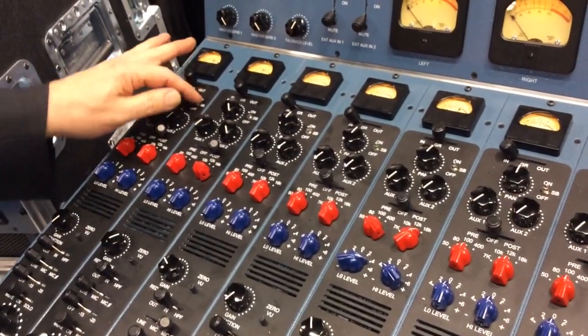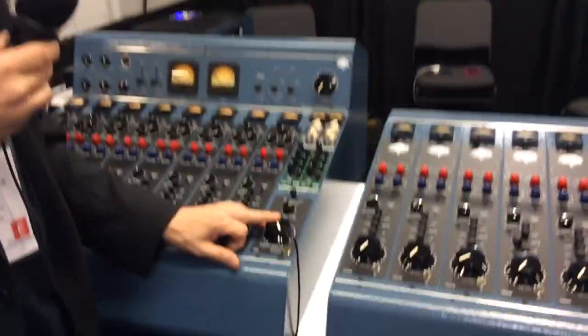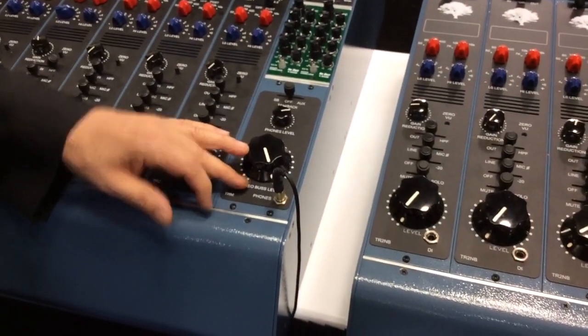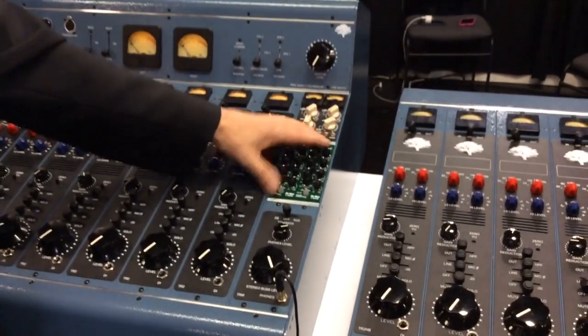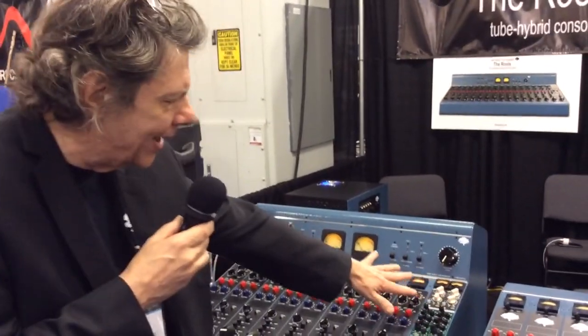You can also take it off the stereo bus and use every channel as a direct output. The master section has the stereo bus level and a phones level. There's a talk back switch to the stereo bus, off, and the AUX sends. There are also four 500 series module slots — you can put whatever you want in there.